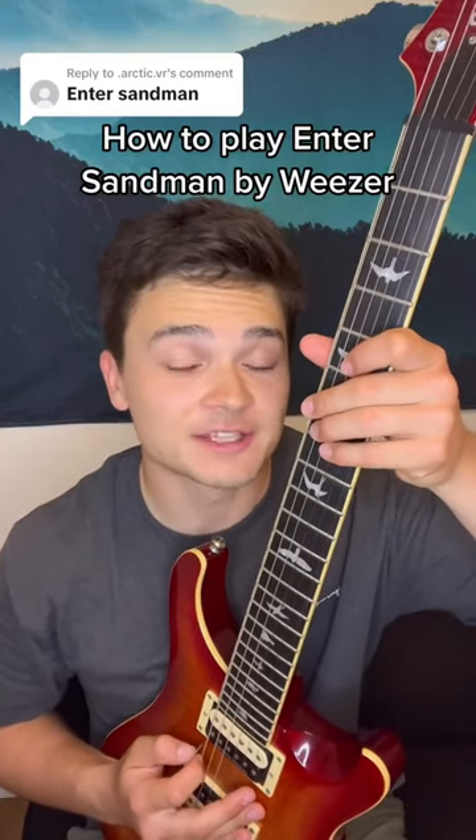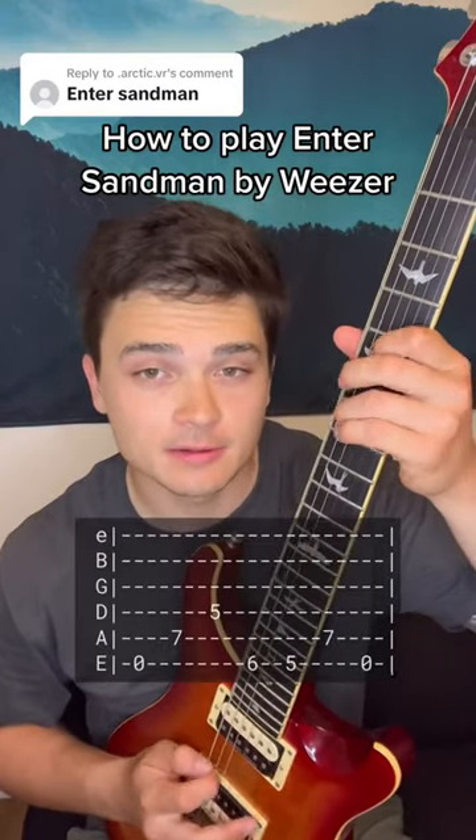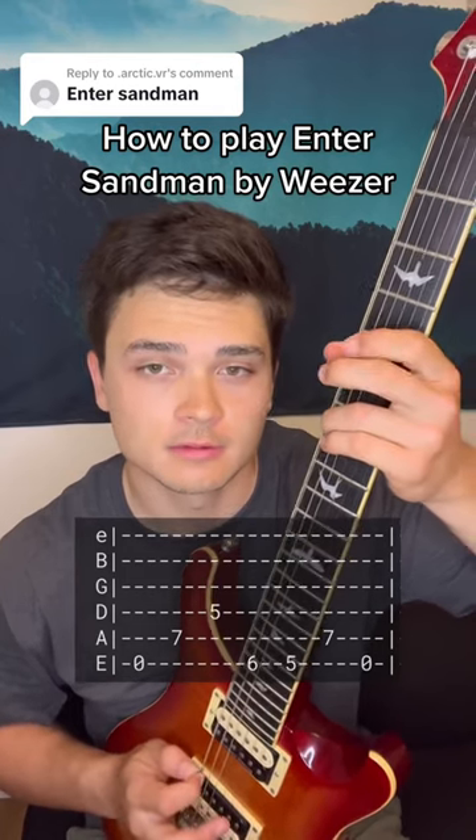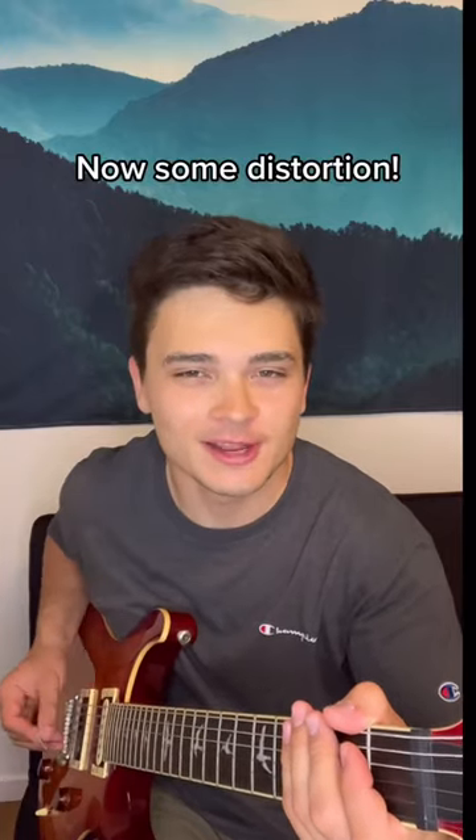All right guys, Enter Sandman by Metallica is pretty easy, goes like this. Then a little later it gets a little more distorted and crunchy like this.